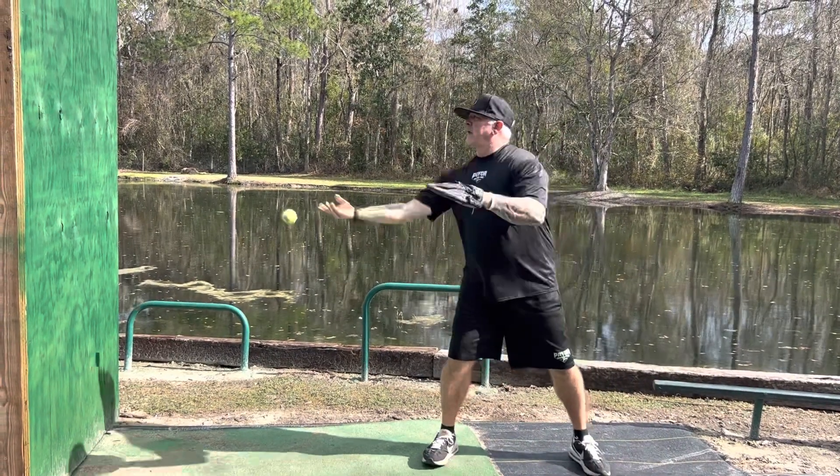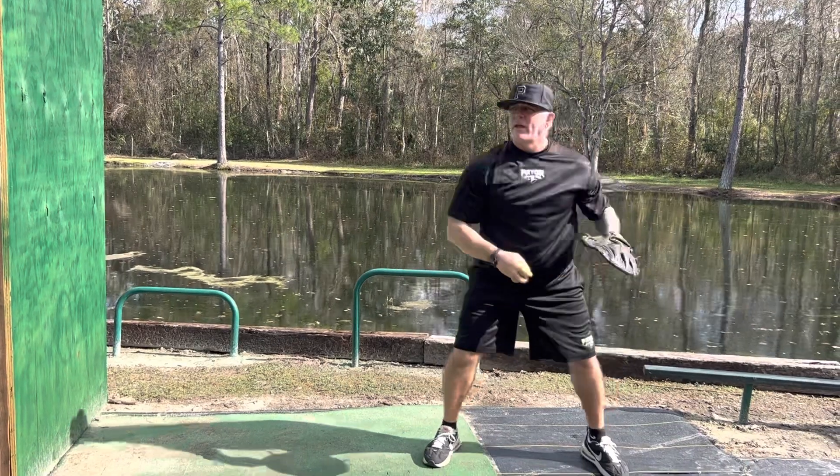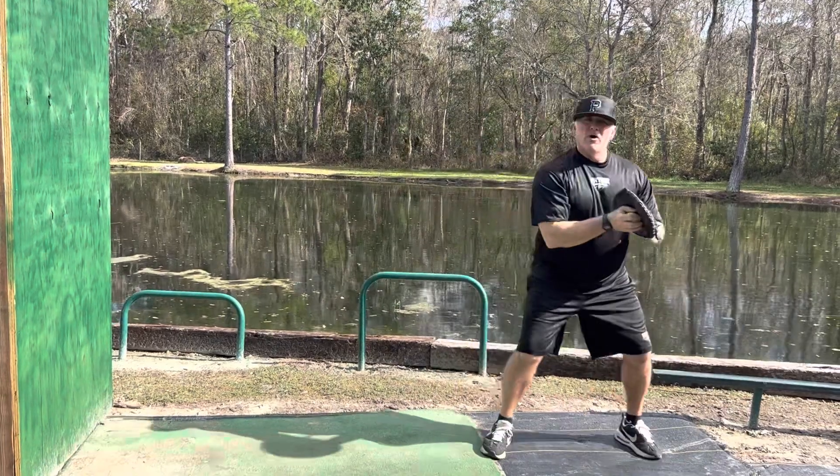So I'm here and I'm getting a nice forehand catch. It might be a little bit further out — I might be out here if it gets away from me — but the idea is that we're working on having our body turn and catching the ball right here.